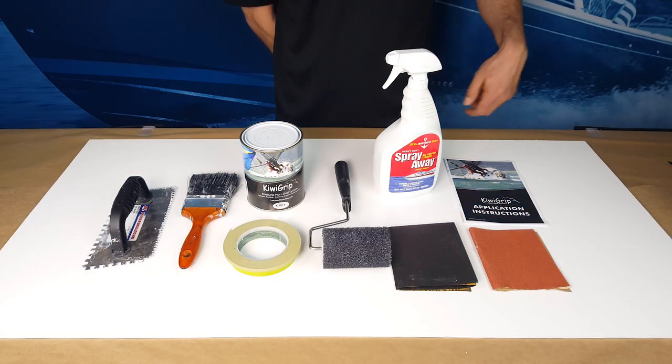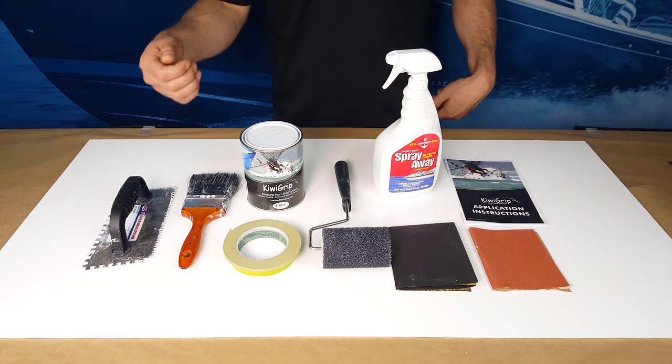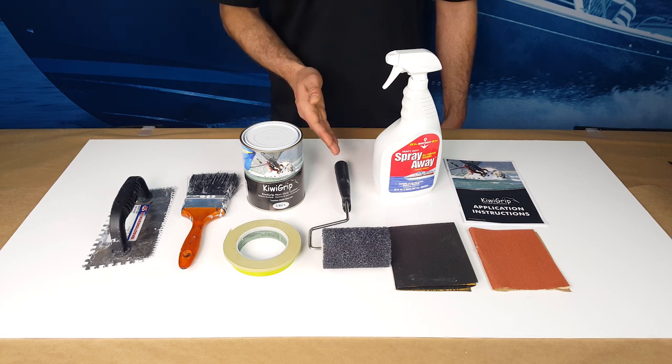You will need application instructions, sandpaper, masking tape, a brush or a notched trowel, a degreasing boat soap, and of course KiwiGrip and its application roller.